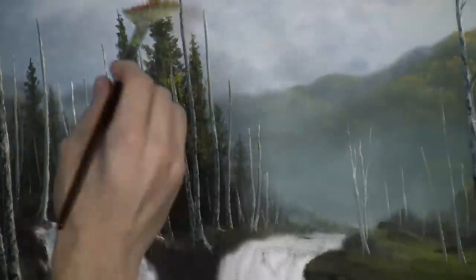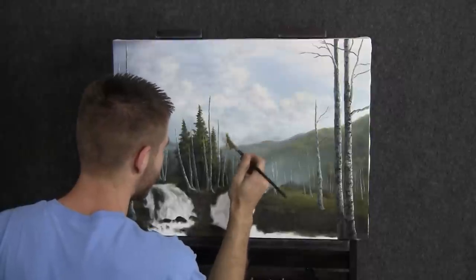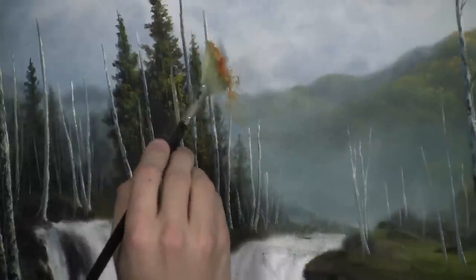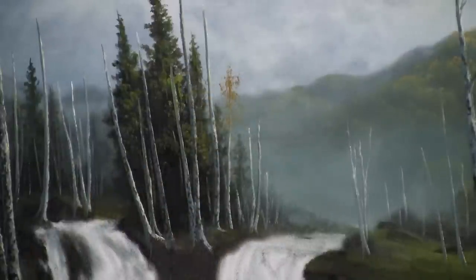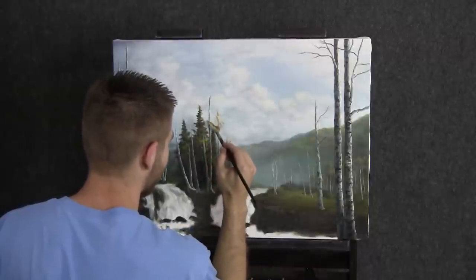Now I'll tap my fan brush right through some yellow, touch of red, and some white to lighten it up. With that, let's just throw on some beautiful loose, airy leaves. You can vary the colors — you're not stuck to just this one color. Isn't that pretty? Just enough that it feels like we've got some beautiful fall-time leaves hanging on.